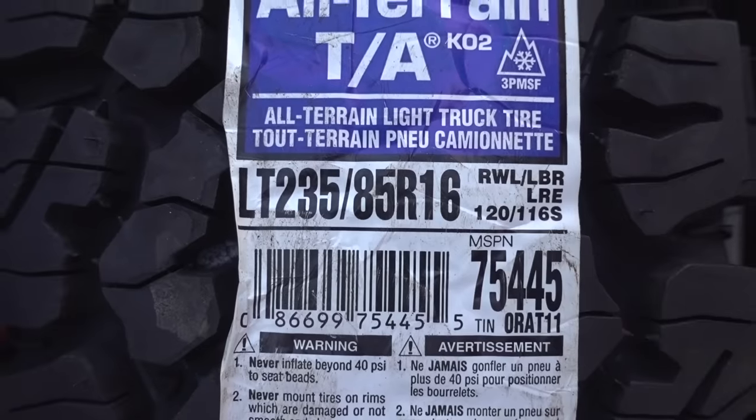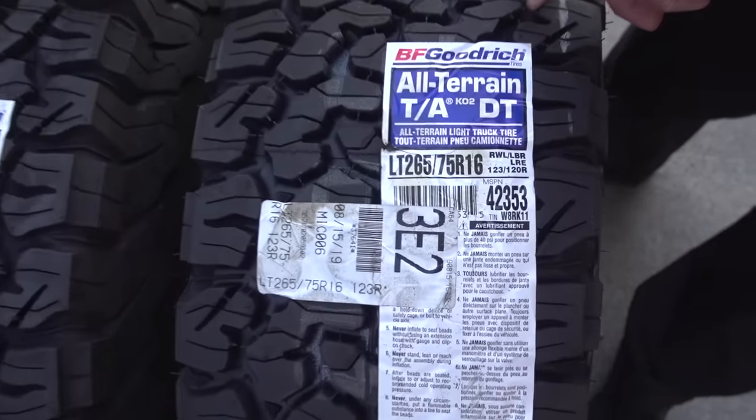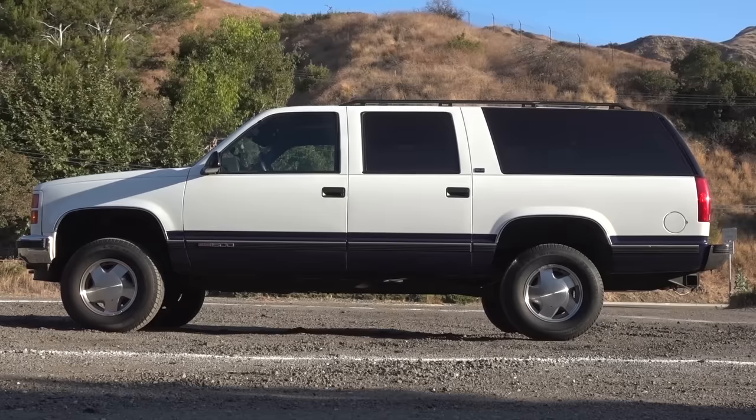I don't know what to do. Do I get 235-85 R16s or 265-75 R16s for the 95 Suburban? Jimmy here with One Road again.